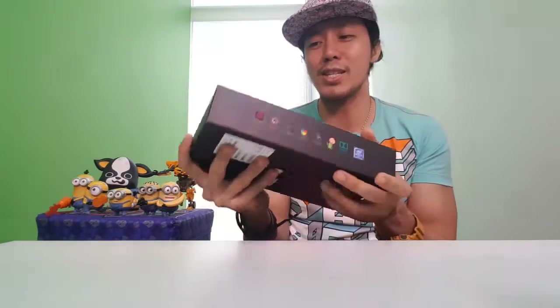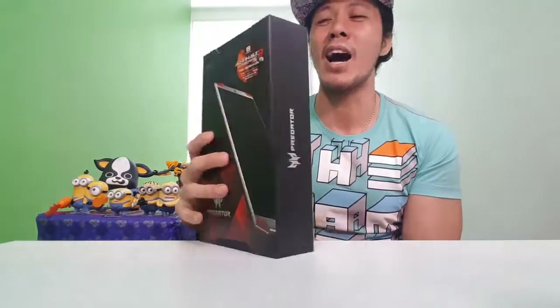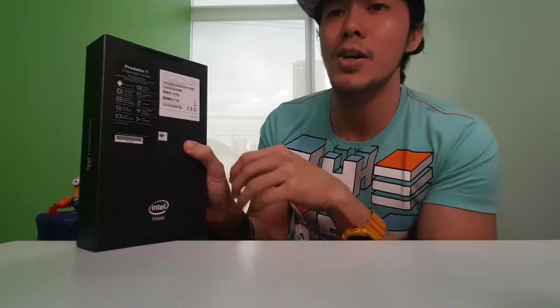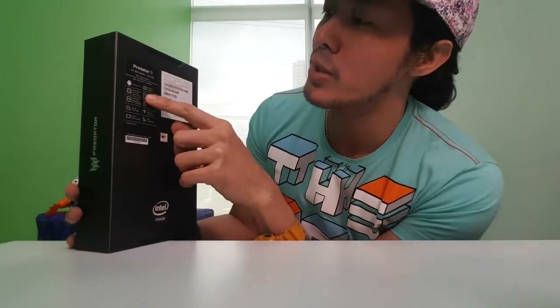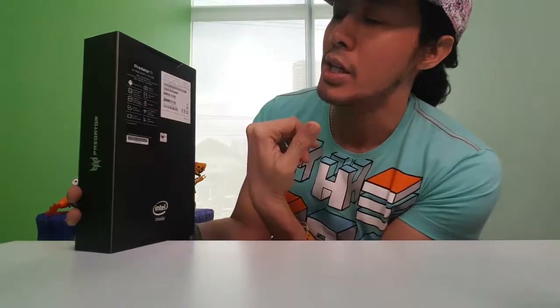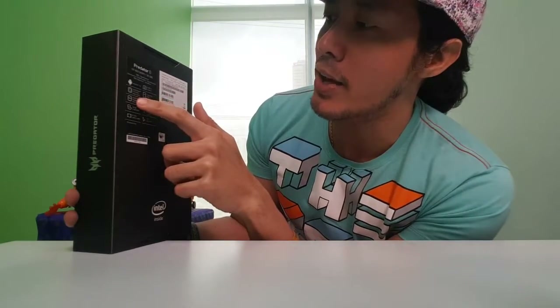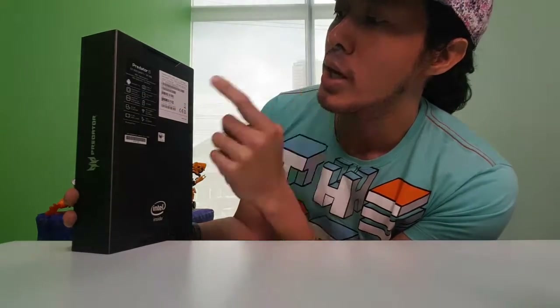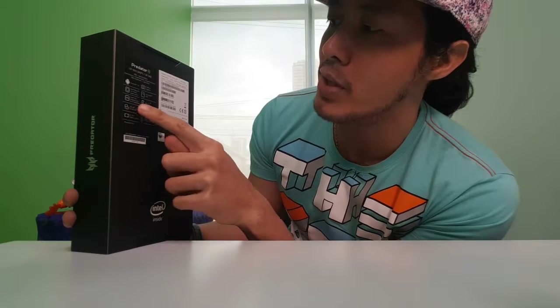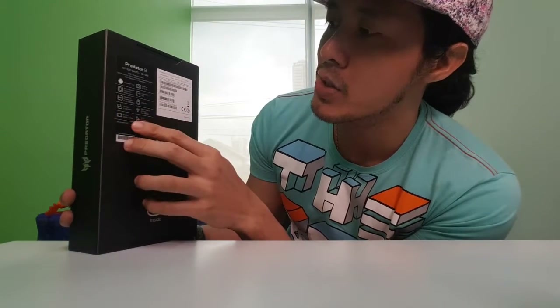The packaging looks awesome! The Predator 8 is the GT-810, Wi-Fi, 32 gigabytes. Specs: Android 5.1, 5-megapixel rear camera, 2-megapixel front camera, Intel Atom 2.5 GHz quad-core. It has a micro SD slot and Intel HD Graphics.